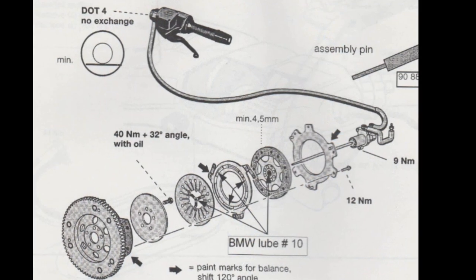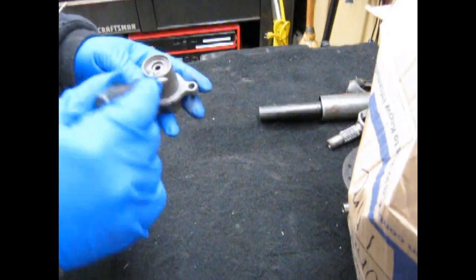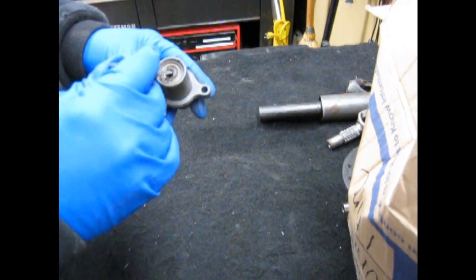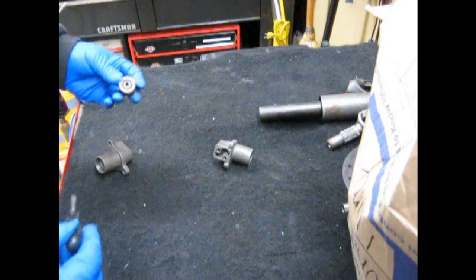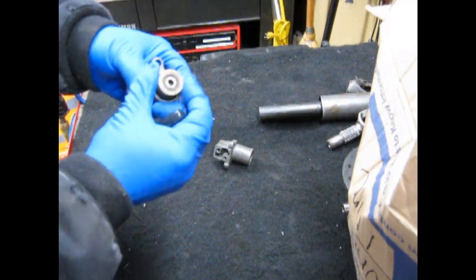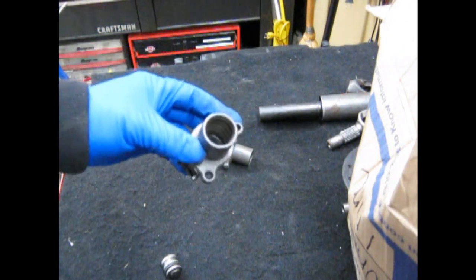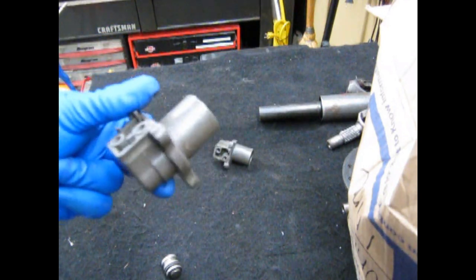There's another part you should change as well: the clutch slave cylinder from the oil head in the 1150s. As we can see, there's a little bearing in here in the center — the clutch rod rides in this. The clutch rod, when you pull the clutch in, spins at engine RPM. This bearing, as we can see, has failed — it's very sloppy. What happens when that fails is the entire piston spins in the bore. When that happens the seal gets hot, fails, and it scores the inside of the bore, and then you have no clutch lever. It's very important to replace these.